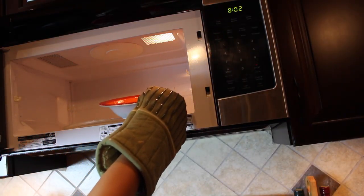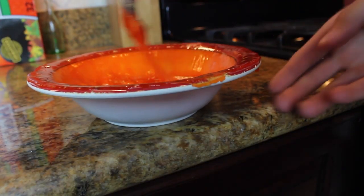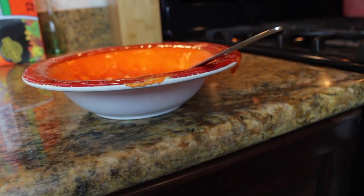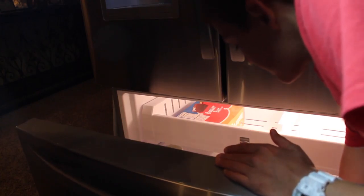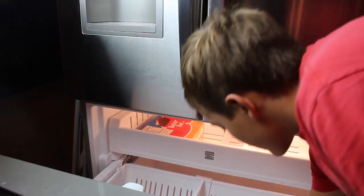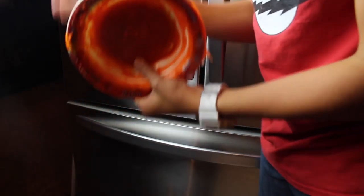Oh good lord, is that wonderful candy corn goodness turned into this? Oh good god — oh, that's hot! Alright, so I'm going to put a chip on it. Alright, I think it's solid.